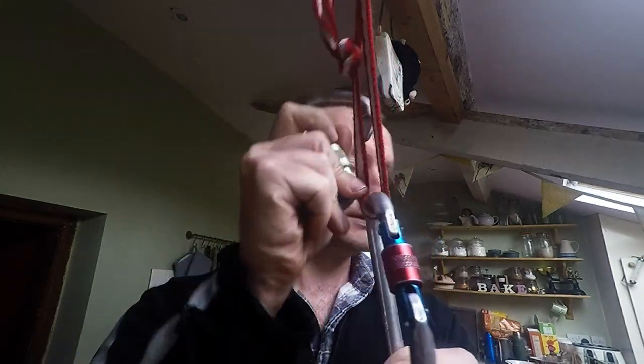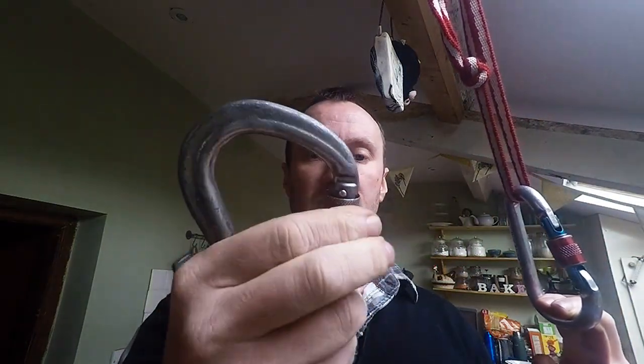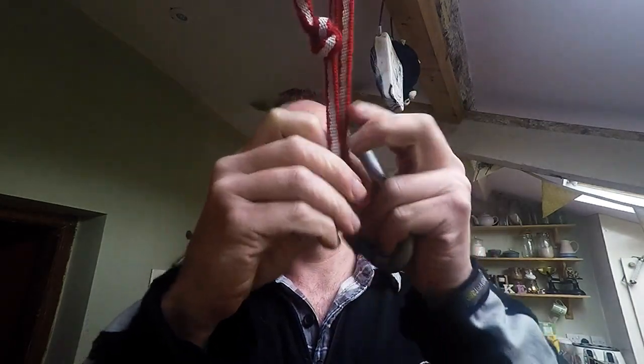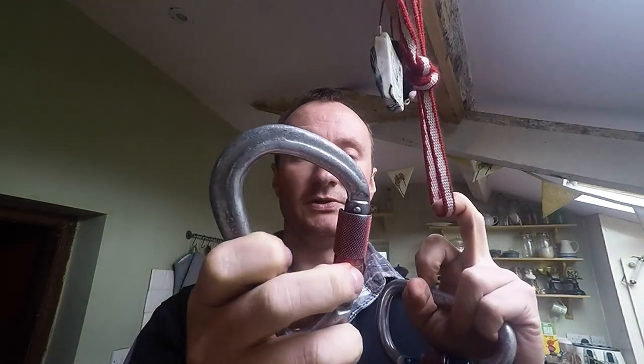Another way to do it would be to have a twist-lock carabiner. This one is only a double action — you can get triple action ones that are much safer. These will prevent the gate from opening because there's a spring in there that keeps the gate closed, and no amount of vibration will cause one of them to open.